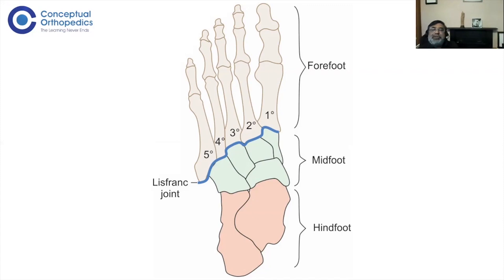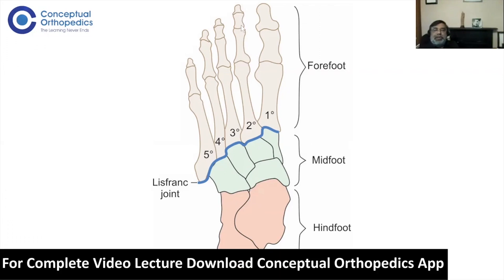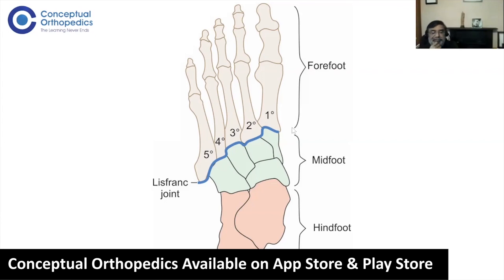When talking about midfoot arthritis, the commonly involved joint is the Lisfranc joint. The mid-tarsal joint — also called the trans-tarsal or Chopart joint — consists of the calcaneo-cuboid and talo-navicular joints, forming that S-shaped joint line. Movement occurs at the ankle, subtalar, talo-navicular, calcaneo-cuboid, and Lisfranc joints. You can also have MTP and IPJ problems distally.